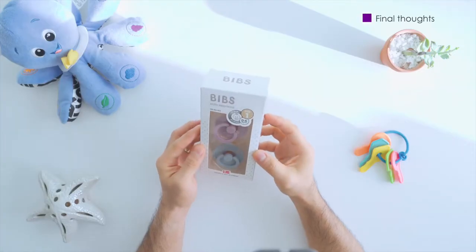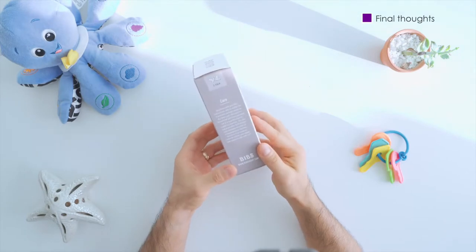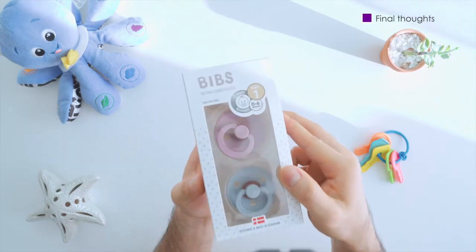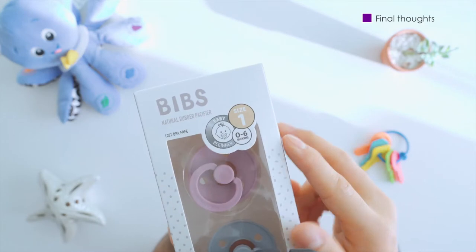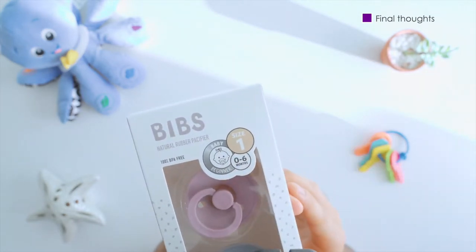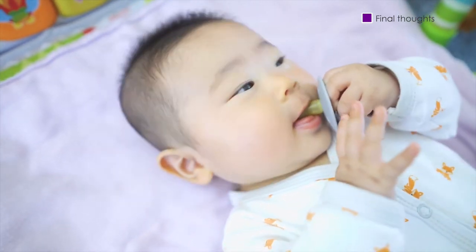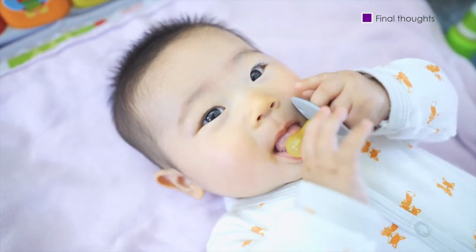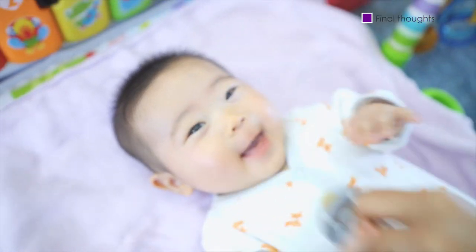As parents, we want to do our best to make sure that the things going into the body of our little ones are safe. At first we were uneducated about pacifiers and thought they were unnecessary. But with research and experience, we found them to be a great tool for soothing our little one. We also want to stress that like with any tool, it's knowing when and why we're using it. With that, we've gone through multiple types of pacifiers and been liking the Bibs the best.